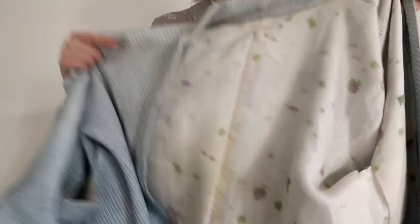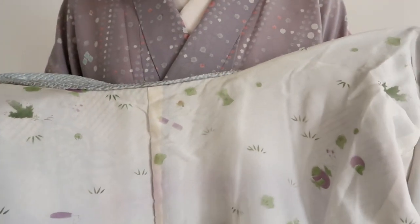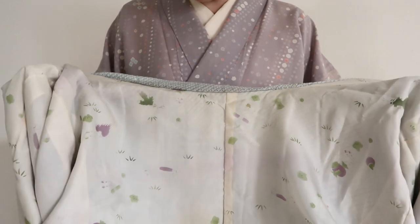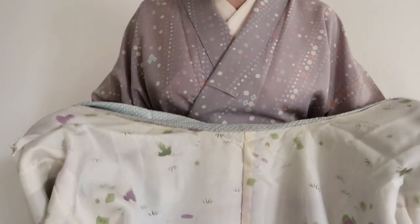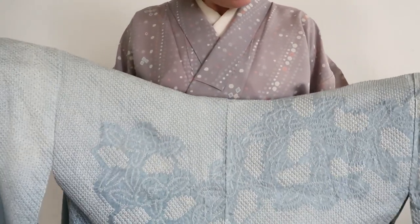However, the lining — I'll provide a close-up — does have a seasonal design. As you can see, there's bamboo leaves, these round things, and mallets. So in a way, this tells me it should be worn on special occasions or around New Year's, because I can see seven treasures, or at least most of them. So whenever you're selecting a Haori to wear, that's what you might want to take into consideration.